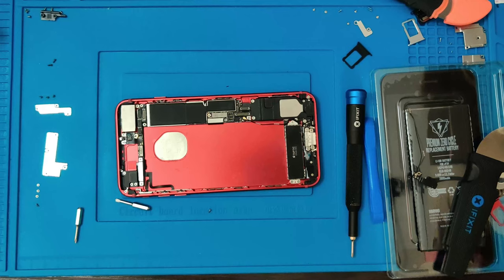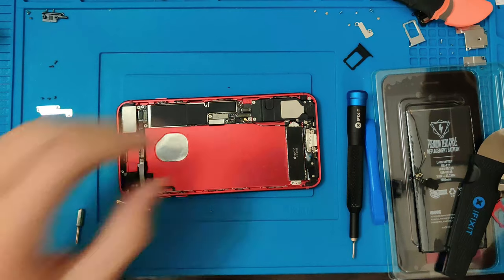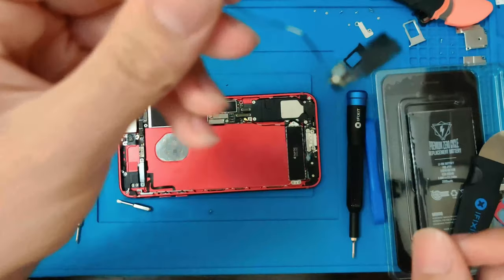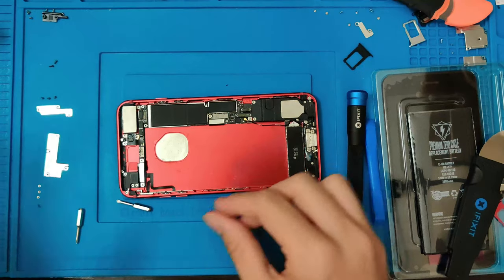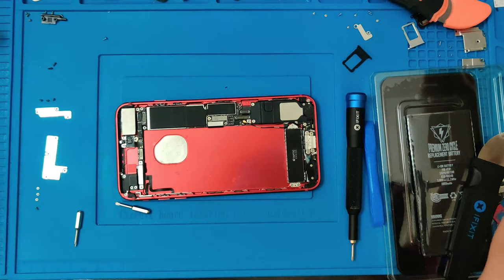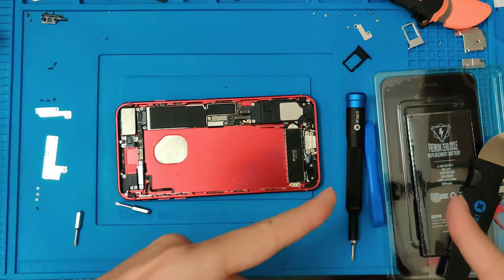Alright, I had some trouble on that one, so I went ahead and fixed it. I had to replace the little antenna band, as this one did not want to connect properly. Luckily I did have a spare. So let's keep going — we don't have much to really do. Now we just have some final screws to put in and then we can go ahead and move on to the screen.